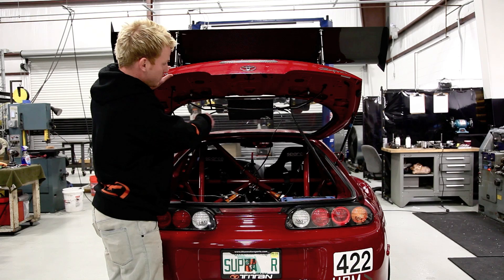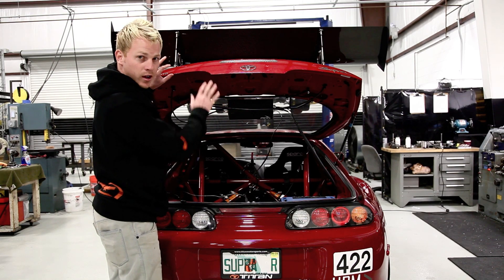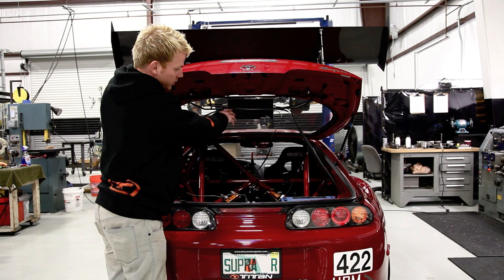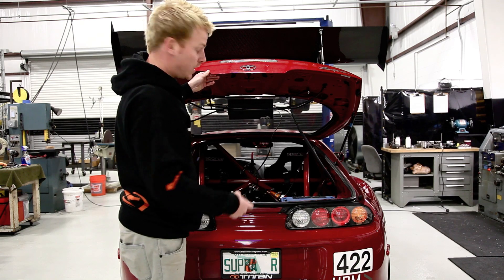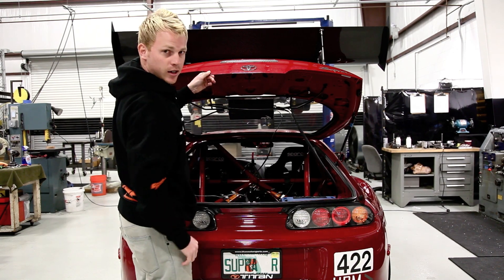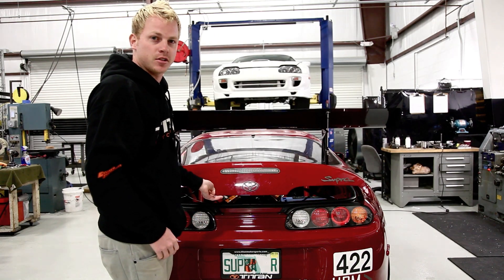The control box mounts underneath the car. It has cables and servos that move the wing up and down. It's very simple — basically just a power, ground, and vehicle speed sensor input, and the rest is contained inside this box. It's got its own computer system that factors in all the equations needed to make sure it's active.